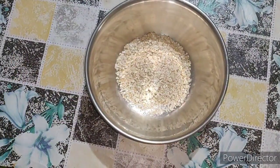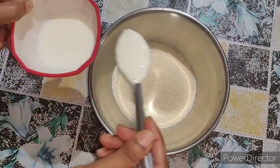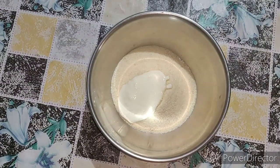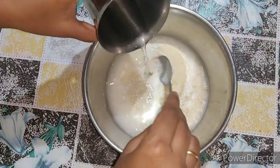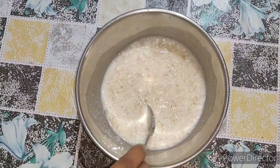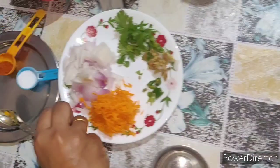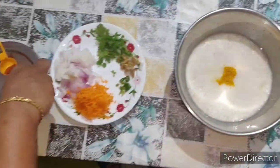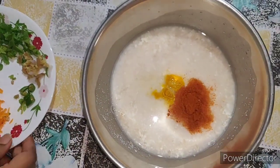Add 1 or 2 tablespoons of oats, then add the oats. Add 3 spoons of the oats. Add 2 to 4 cups of water. Add some salt.